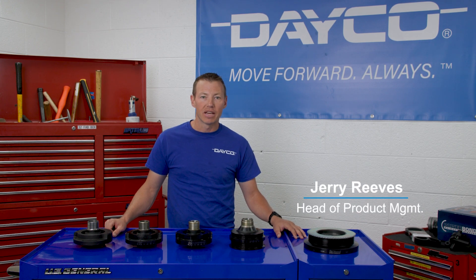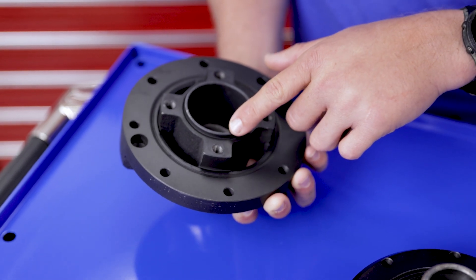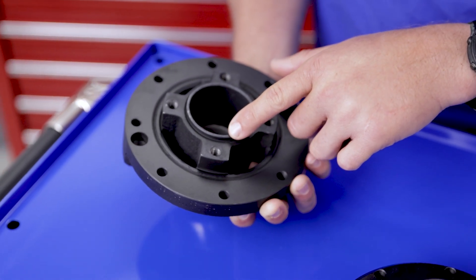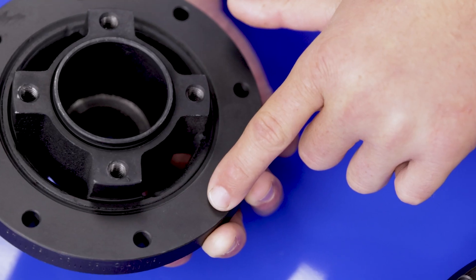A harmonic balancer helps smooth out the engine's harmonics to a level that allows little vibration in the cabin of the car. It's made up of three parts: the hub, which is usually keyed or press fit and bolted into the crankshaft of the engine, the rubber damper, and the outer ring.